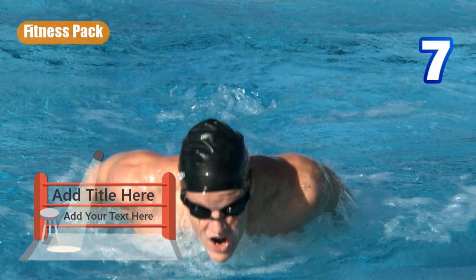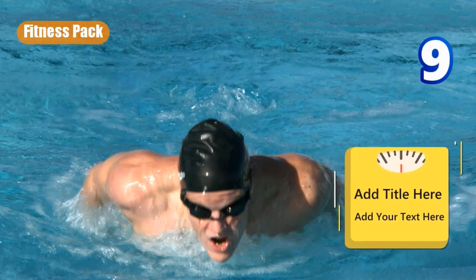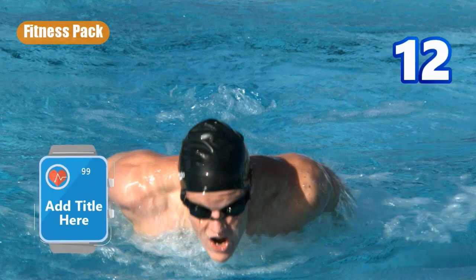Number six could be used for geography as well as athletics. Number seven looks like it's basically for some kind of boxing event. Number eight you could use for any kind of timing event. The clock — number nine — with these scales is probably specific to fitness. Number ten is another example of a cup. Number eleven is a bag anchored to the side. And number twelve is another example of a monitor watch.